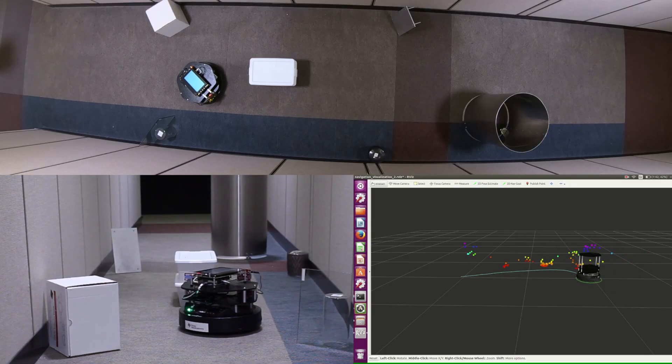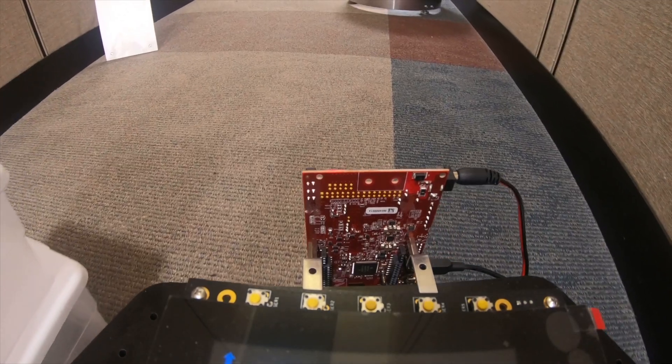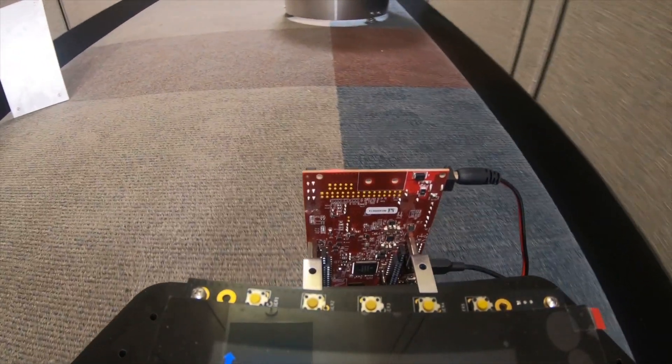By eliminating expensive PCB substrates and the need for RF expertise, the antenna-on-package sensors simplify the system design and manufacturing process, enabling in-house designs and reducing time to market.